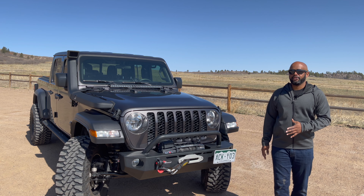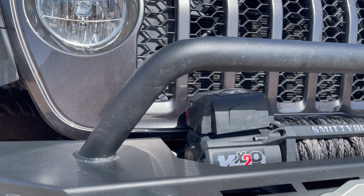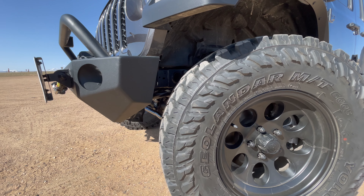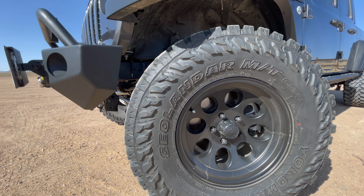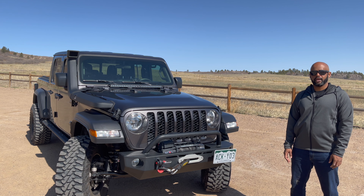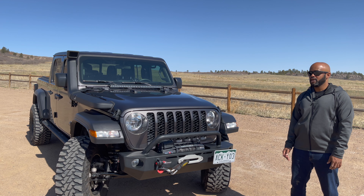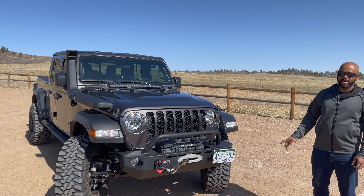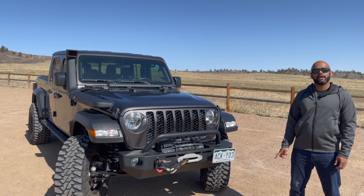Starting at the front, I went with the Quadratec steel stubby bumper, and in there is the Smittybilt synthetic line winch. For the tires I went with 35-inch Yokohama Geolandar Mud Terrain G003s, and I've been extremely happy with them. For the suspension I went with the JKS 3.5-inch lift kit — I like the 35-inch tires with the 3.5-inch lift, I think it just looks really good. Underneath I have ARB diff covers in the front and the rear and a Falcon steering stabilizer.